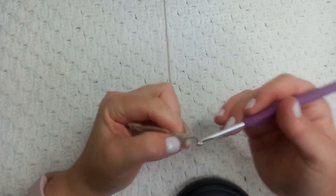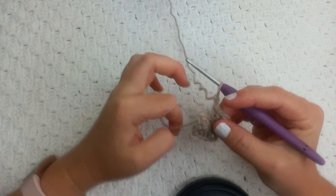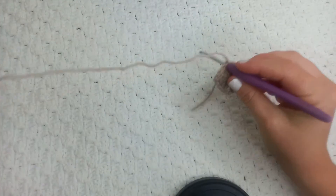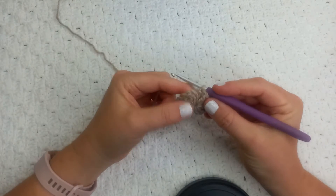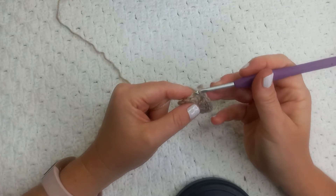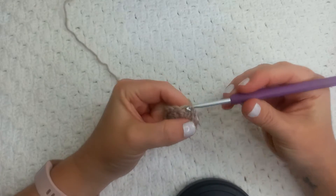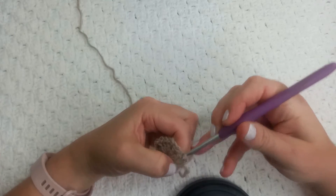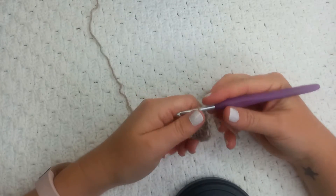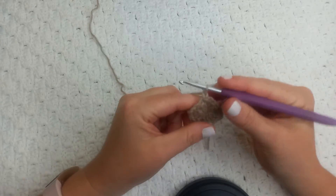For the last corner we're going to chain two, and now we're going to pull the loop of our magic ring to close it up. We're going to do a slip stitch into the top of these first two chain stitches — slip stitch. I just want to pull this tighter to make sure it's not going to come loose. I'm going to chain one.